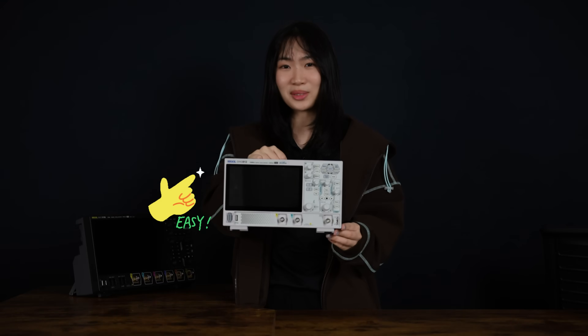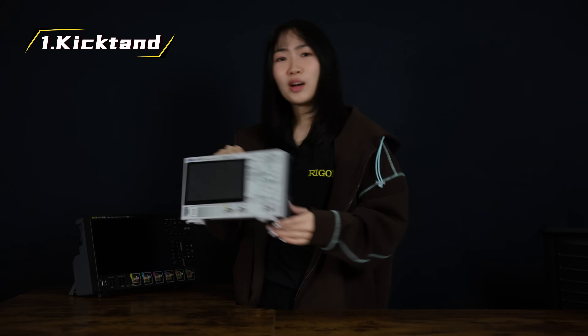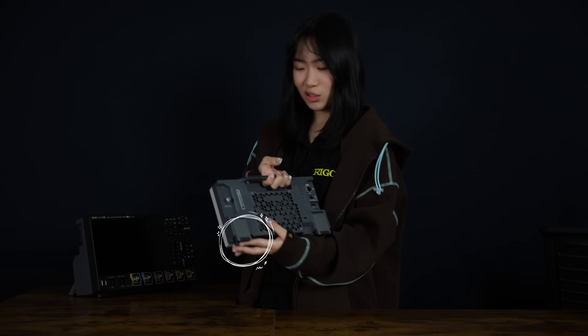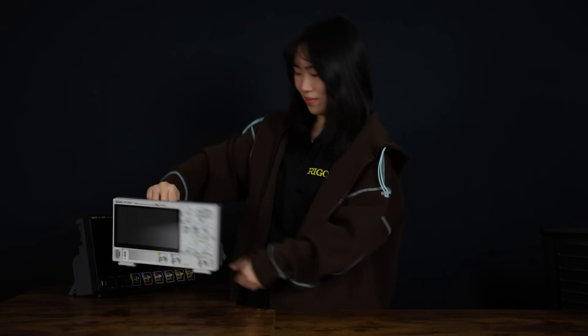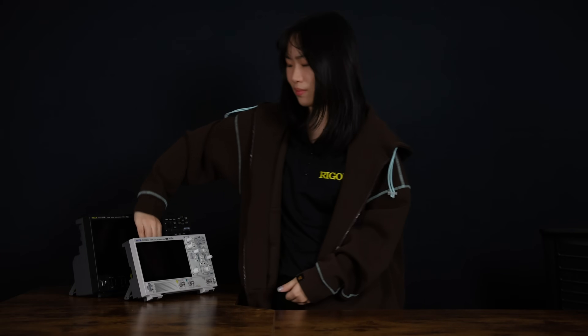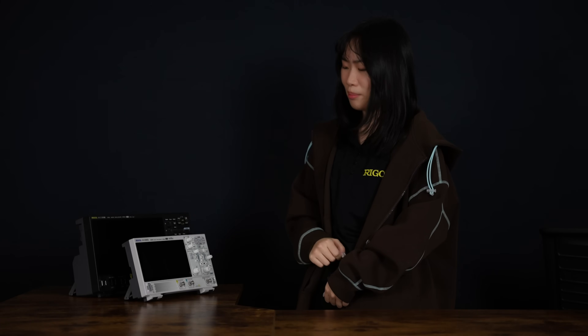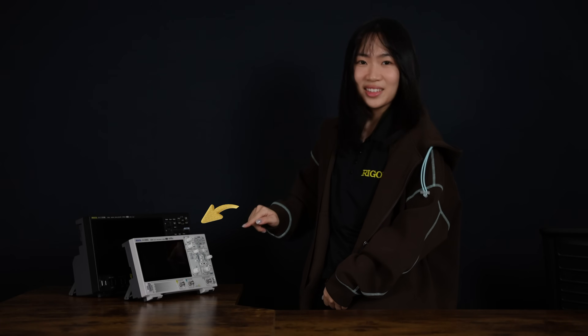Let's start with the simplest one — the stand-up. On most regular models, like this one, the feet fold off from the back. So just give them a gentle lift, like this. It puts the screen right in line of your sight and makes the front panel easier to reach.